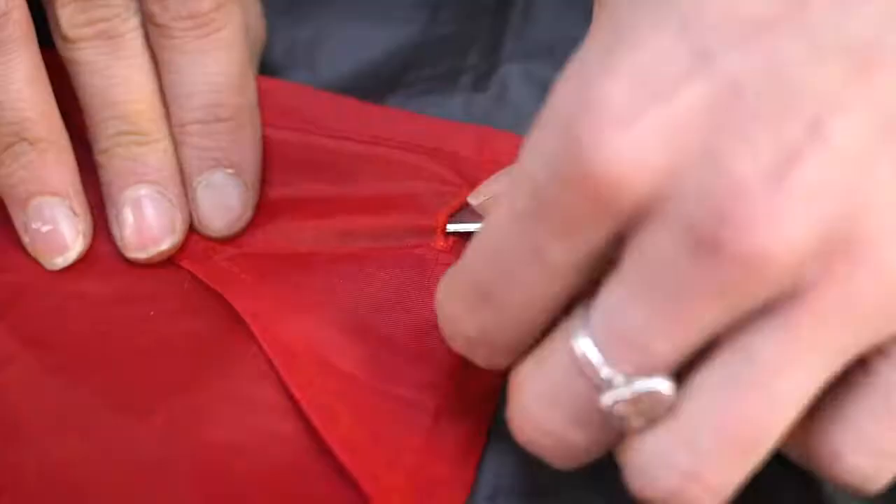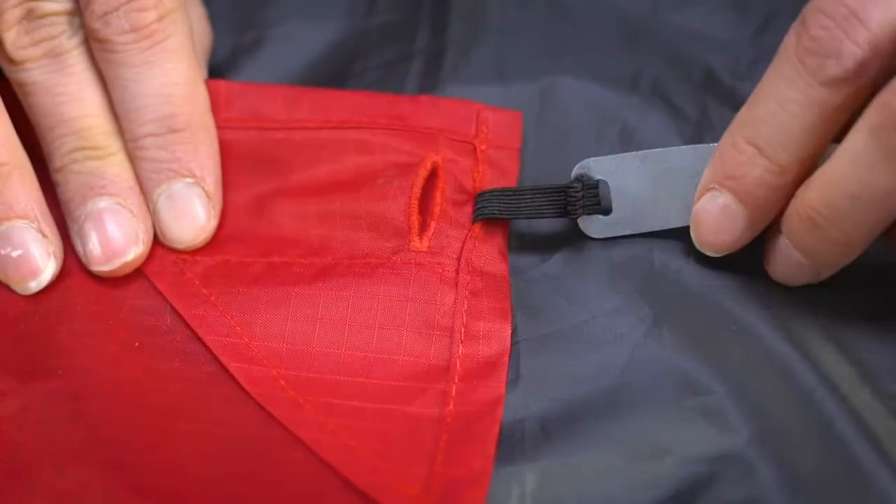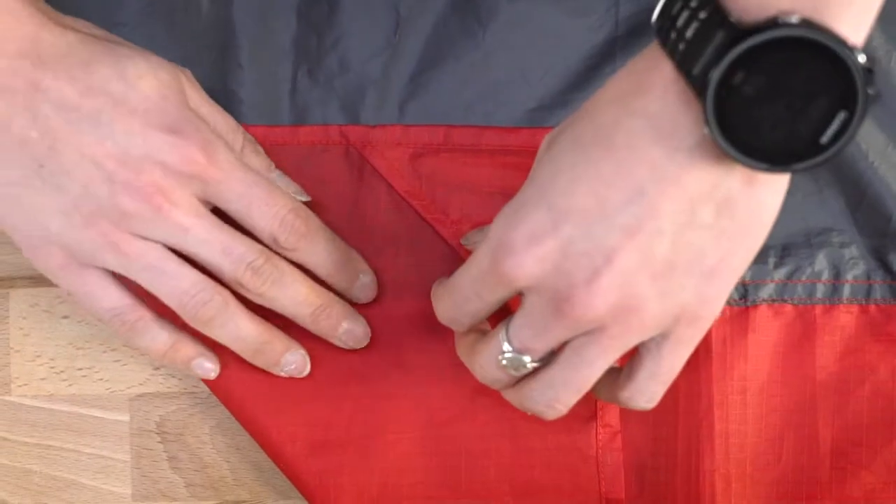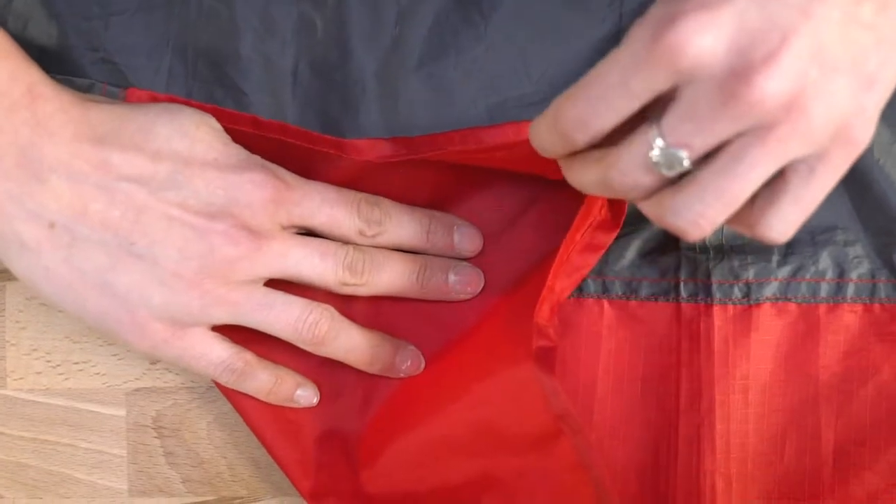With the full-size pocket blanket, corner weights pull out and turn into ground stakes so that you can stake it down on windy days. There are also corner pockets that can be filled with sand at the beach to help keep it secure.